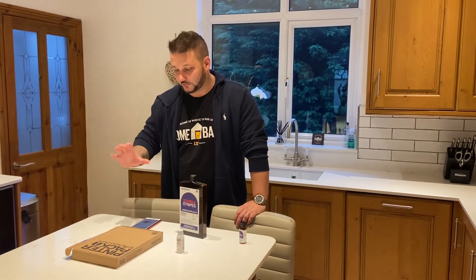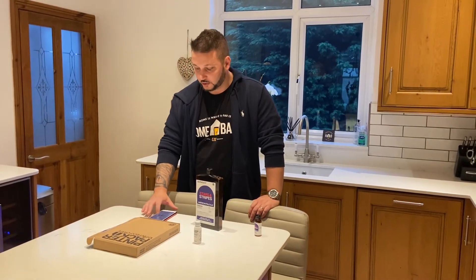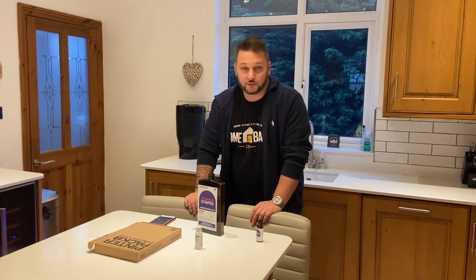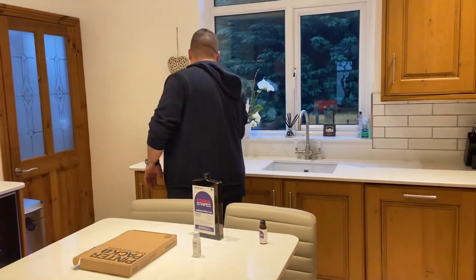So what we've got to do now — the next stage — and again, really easy, just follow the instructions on the app. This is the conditioning stage. All we're going to do is put the Pinter in the sink, remove the brewing dock, swill it out, and then the Pinter goes in the fridge. Simple as that. But I'm going to show you how we do it and literally follow the instructions. So join me at the sink.